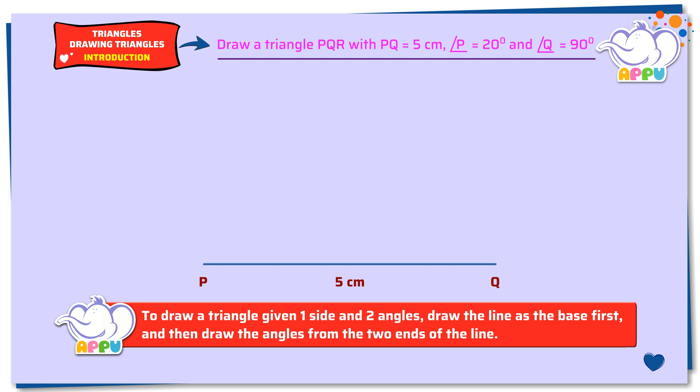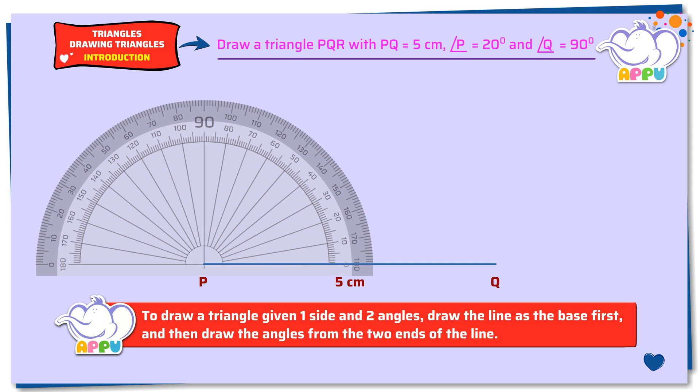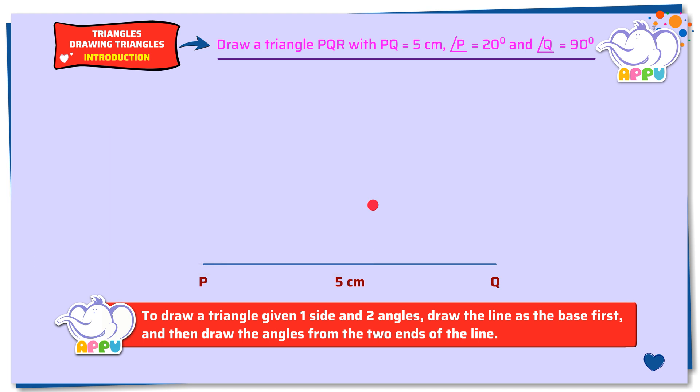Step 2: To draw an angle of 20 degrees at vertex B, place the midpoint of the protractor on the left end of the straight line. Line up the side with the zero line of the protractor. Now mark 20 degrees by placing a dot. Remove the protractor. Join the vertex with the dot and extend it. Mark the angle and write 20 degrees.